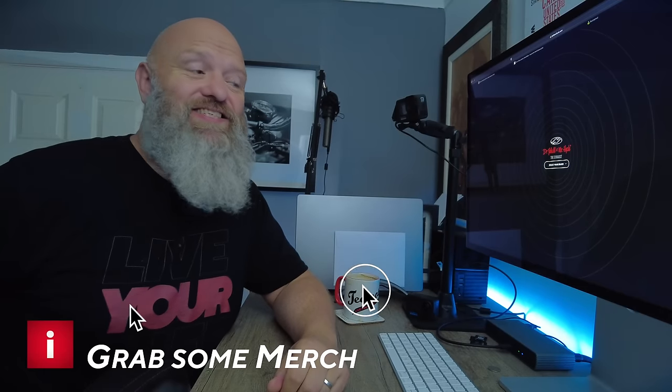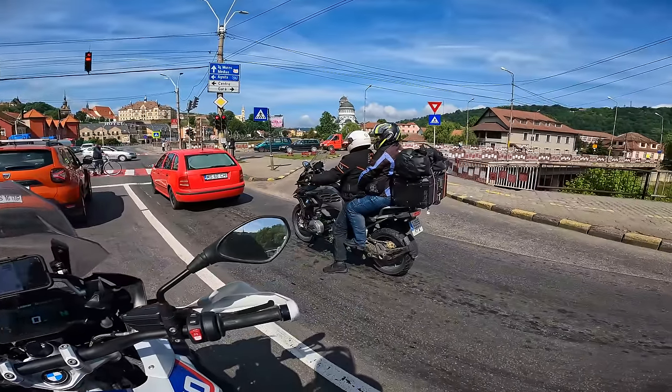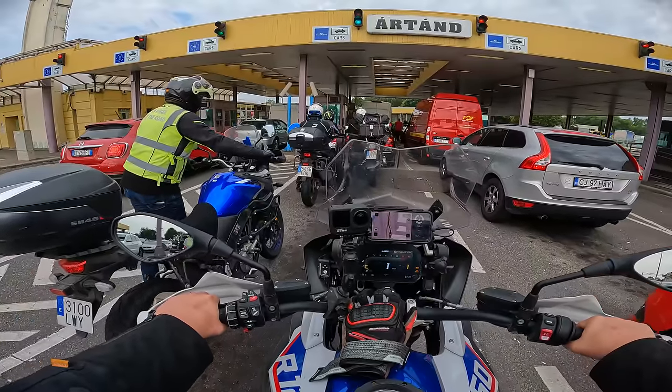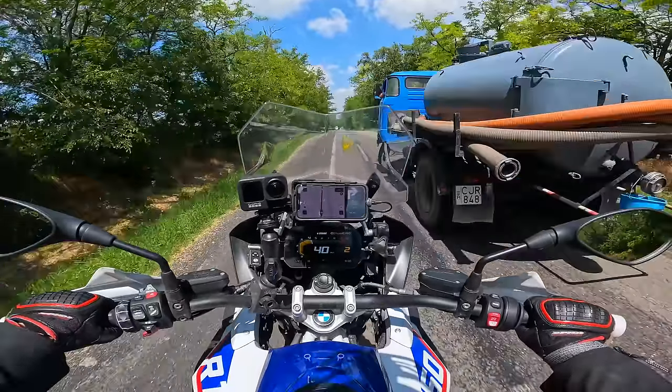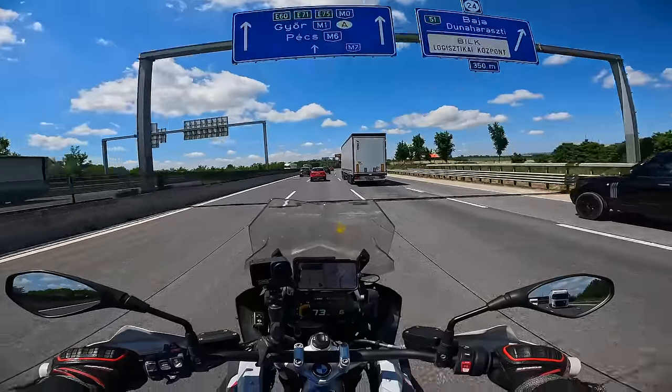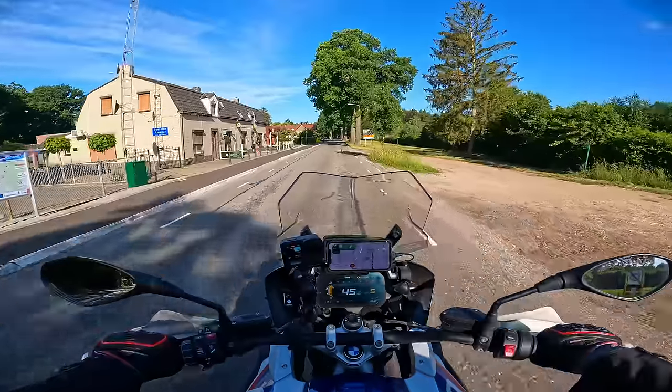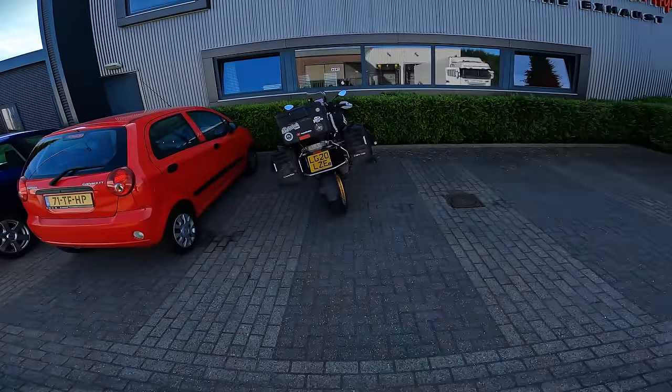Welcome back to the channel. If you're looking for the next episode in the Romania road trip series, you've come to the right place. Not much happened after the Transfăgărășan - I met back up with the Canary Motorcycle Team and Dave, and we headed right through Romania into Hungary. They headed to Budapest but I had an appointment in the Netherlands, so I left them once we got into Hungary and made my way all the way up to the Netherlands, where you'll join me now.